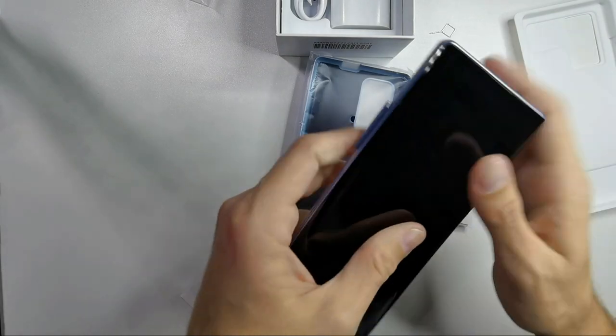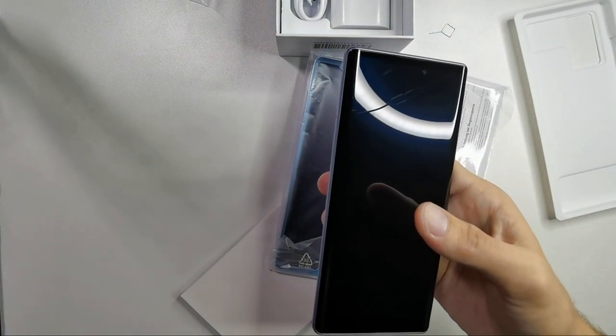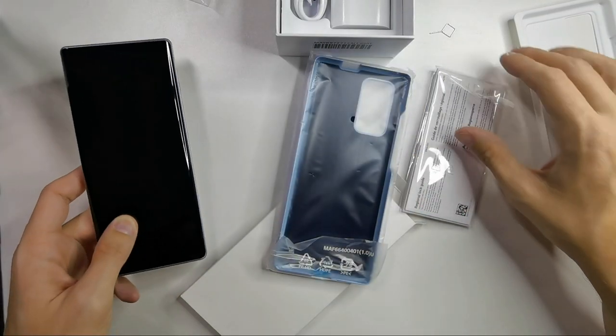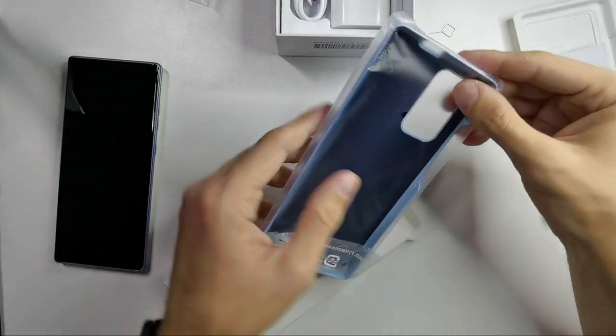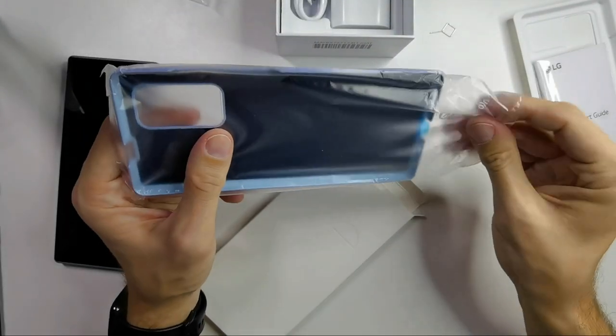So no dual SIM, apparently. Let me check in the specs — I don't see it there, no dual SIM. And here's the quick start guide — I don't need it.